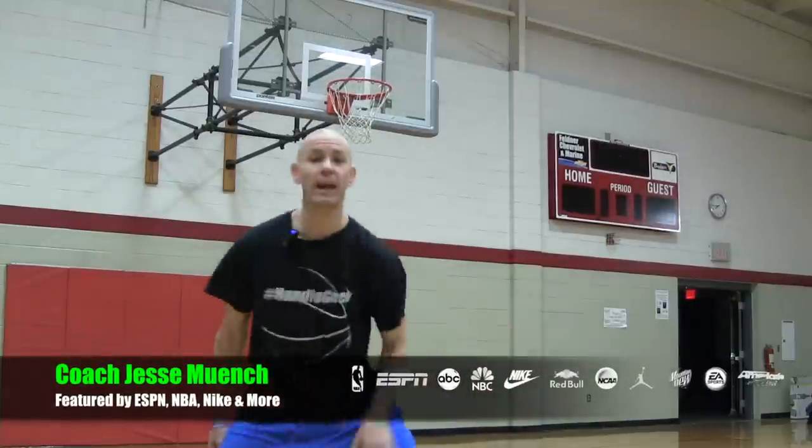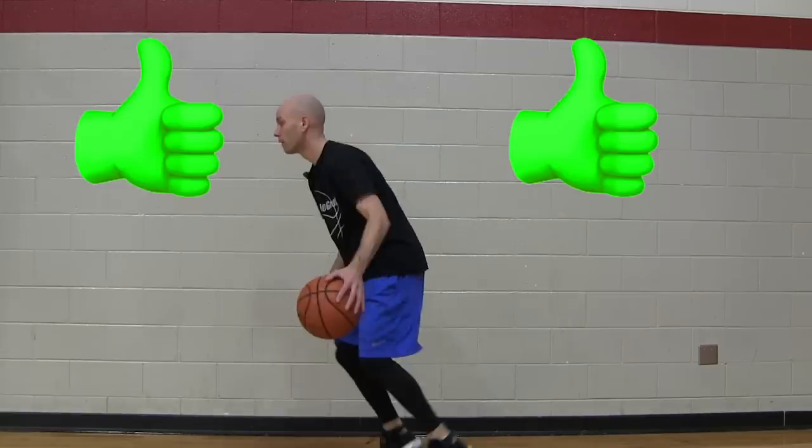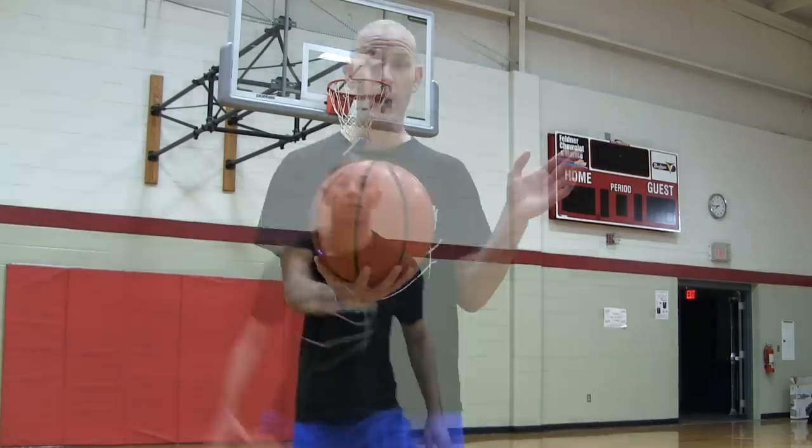Hey, what's up guys? Coach Jesse Minchin with Get Handles Basketball. Today I'm going to show you some secrets to instantly improve your handles — things that you're probably not thinking of that can make an improvement today.